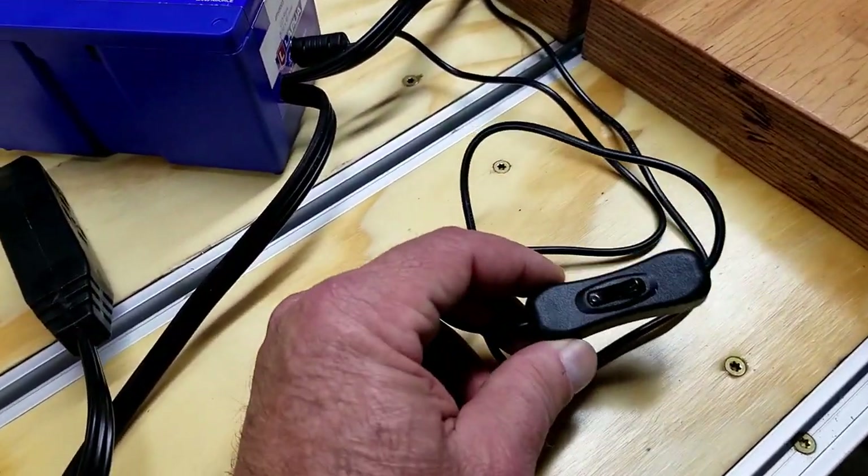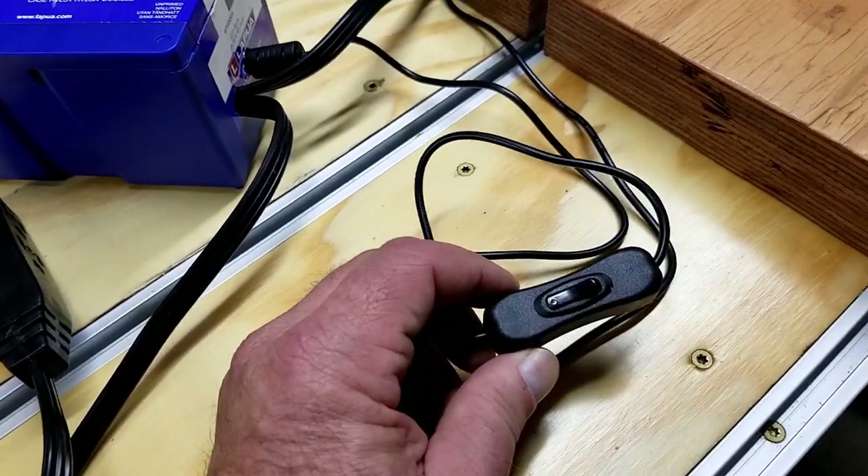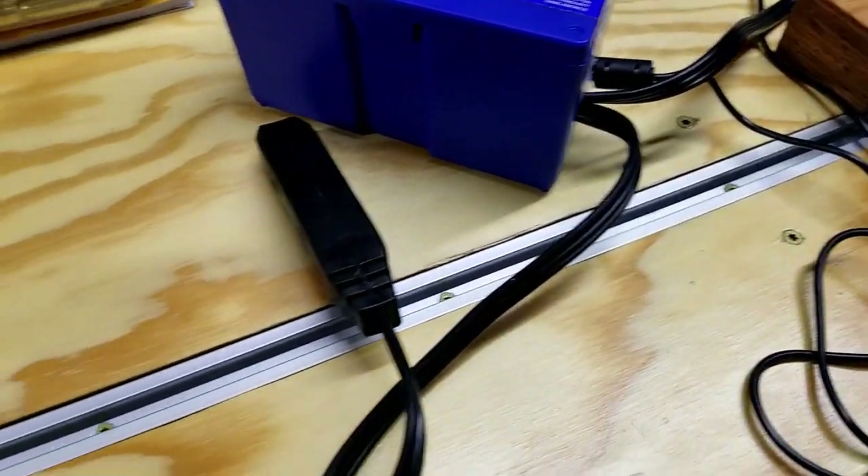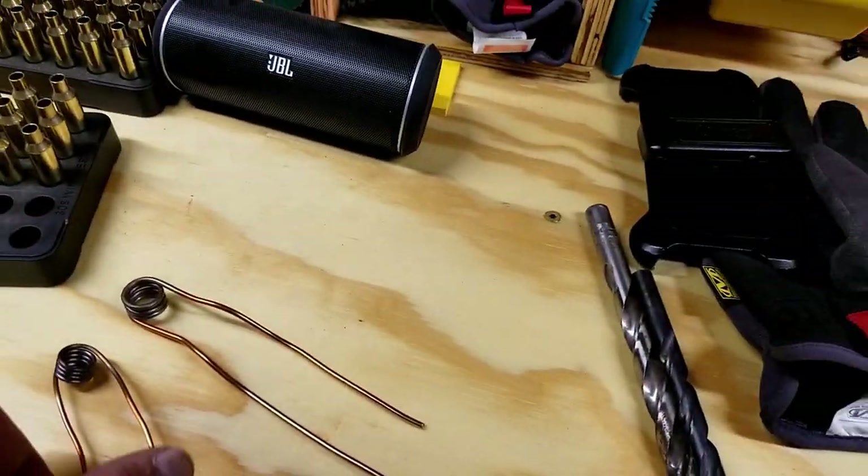I used a different 12-volt power supply. This one has an on/off switch, which is kind of handy, kind of a pain sometimes too. I've got some other coils here that I've built — these I built out of 12-gauge wire.